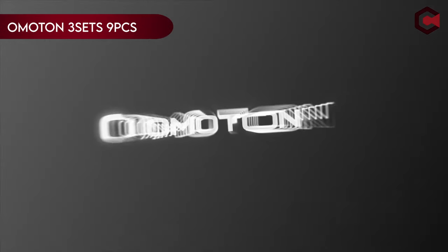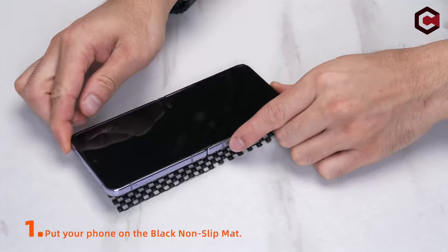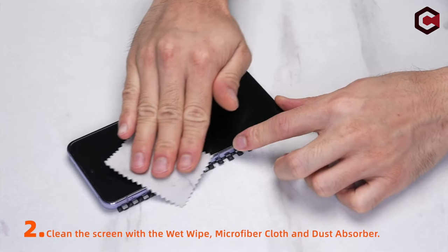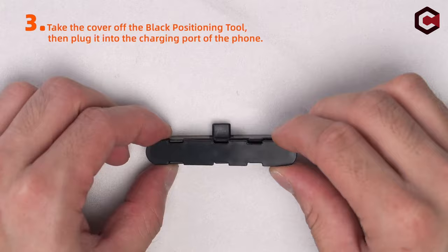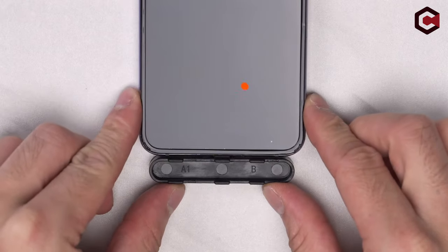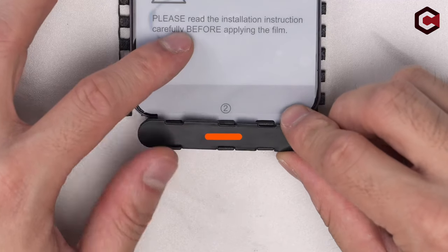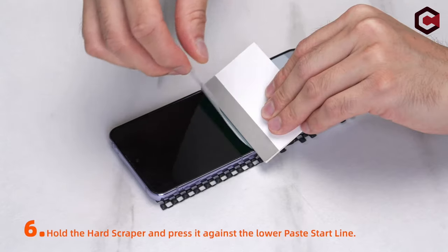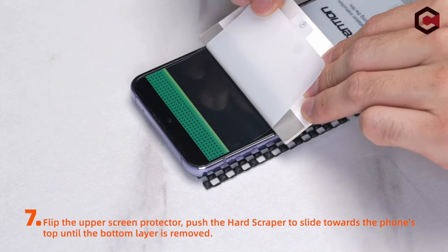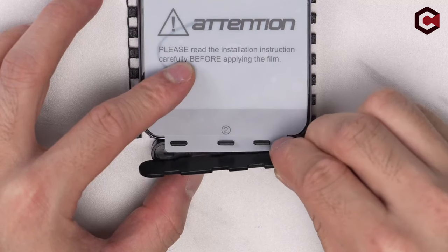On number 1: Olmaton 3Sets 9 PCS. The Olmaton 3Sets 9 PCS screen protector is designed specifically for the Samsung Galaxy Z Flip 6, 2024 release. It includes a triple protection system: a super-thin TPU film that repairs scratches and fingerprints, a 9H hardness tempered glass protector for the front screen, and a special camera lens protector. The protector supports effortless fingerprint unlock and optimal touch sensitivity due to advanced technology and a special adhesive formula. Installation is made easy with a matched alignment framework and a comprehensive guide video.